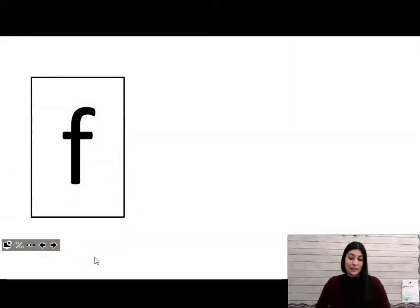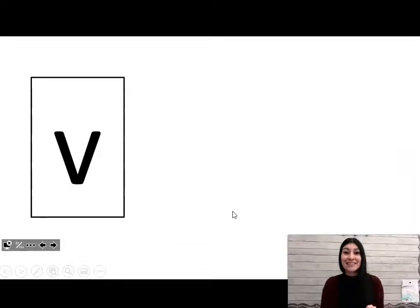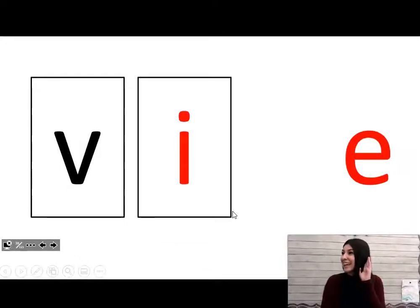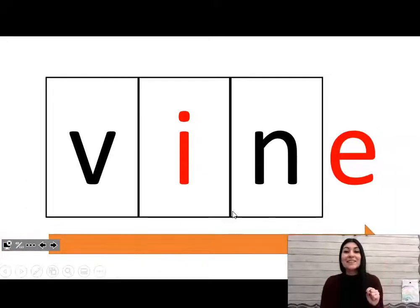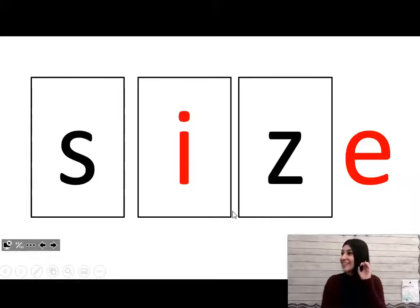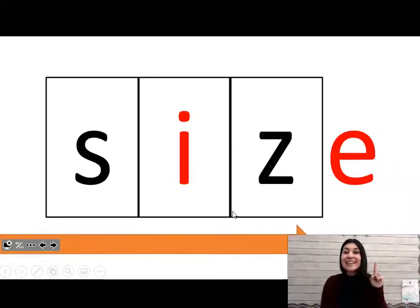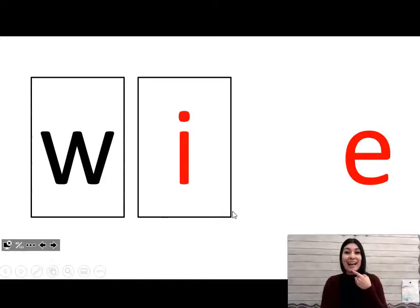Very good. I am going to erase this and we're going to do some blending. All right, here we go. Sound, sound, I sound — blend: file. Sound, sound, I sound — blend: vine. Sound, sound, I sound — blend: size.